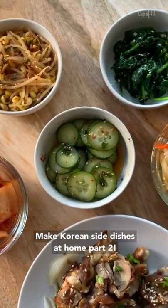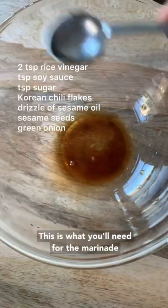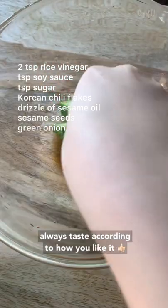Make Korean side dishes at home, part two. Half a seedless cucumber and slice it into little pieces. This is what you'll need for the marinade — a lot of the side dishes will use a similar sauce. Always taste according to how you like it.